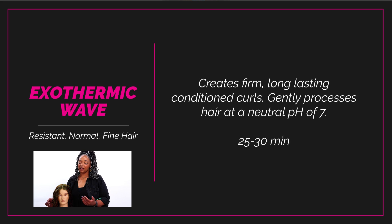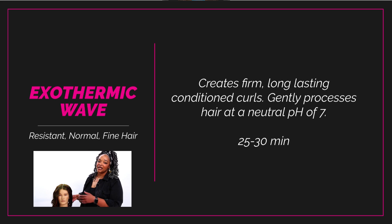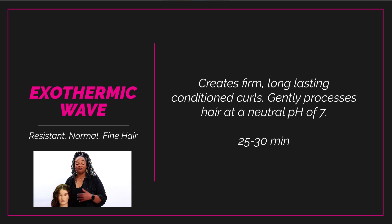As we all know, wavy hair structurally has a little bit more wave towards the middle and the end of the hair, whereas we're trying to create a little bit of body and just a little wave closer to the root or the anchor of the hair. That's why I went with an exothermic versus an acid.